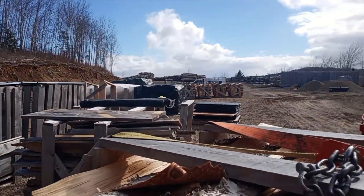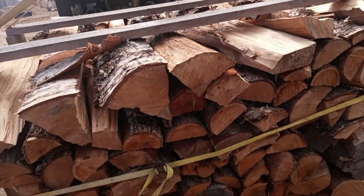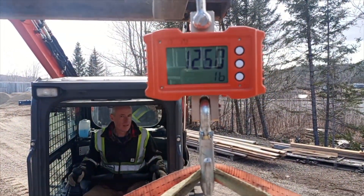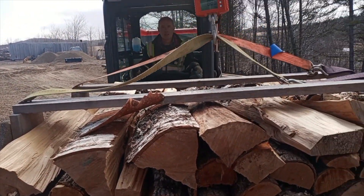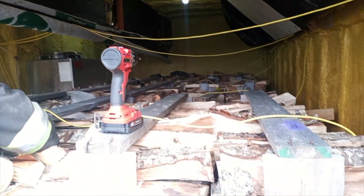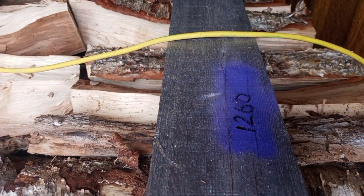We'll find out how much this one is. It's up — 1,260 pounds. So 1,245 and 1,260 — pretty close. They were probably cut within a couple of days of each other. So we've got our two cords in. The far left is the first one we weighed, and this one at 1,260 is the second one we weighed.